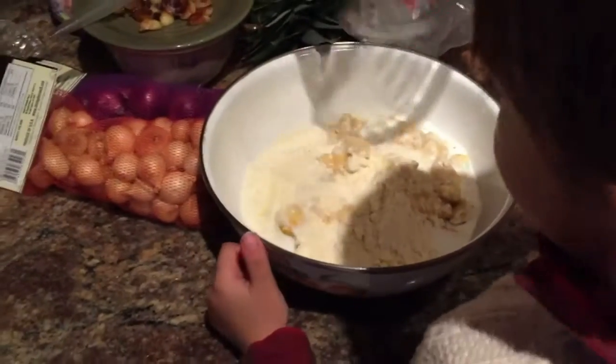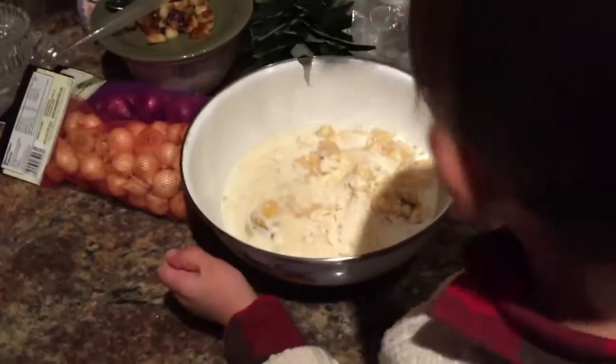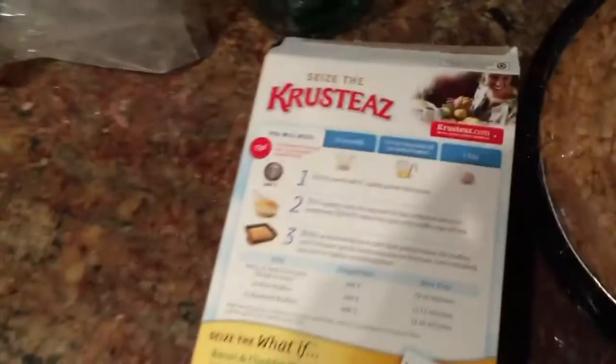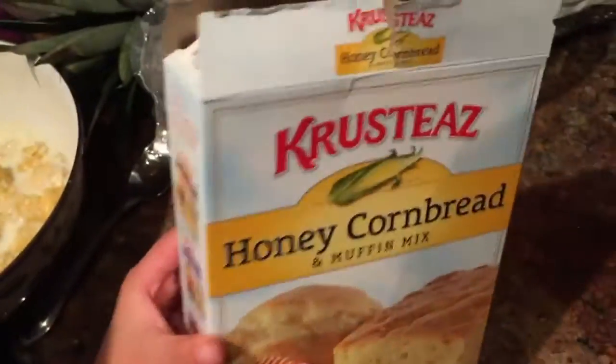And then what? What are you making, Nico? I am making a cornbread. Let me show you. Honey cornbread.